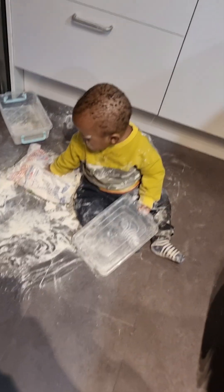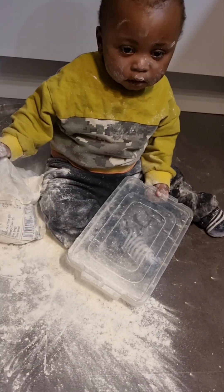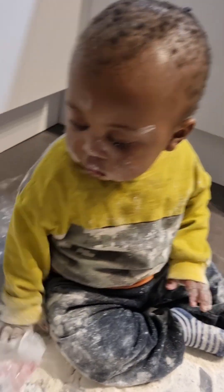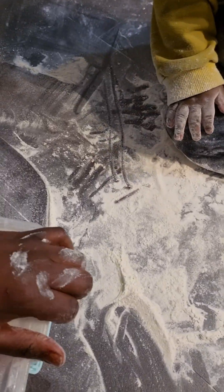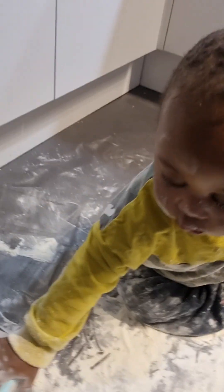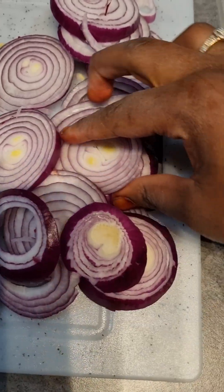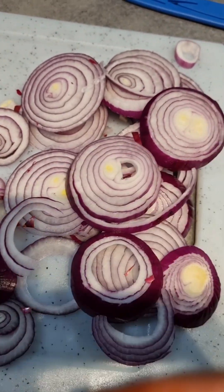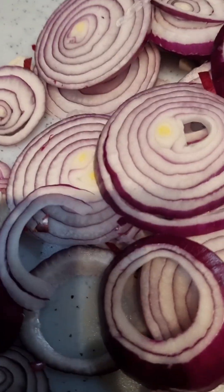As I'm busy cooking, look at this fella — what happened here? Okay guys, let's get back to our business. This is how my onion slices turn out. If you want them crispy, you can soak them in salted water, but since I don't want mine crispy, I'm not going to soak them.